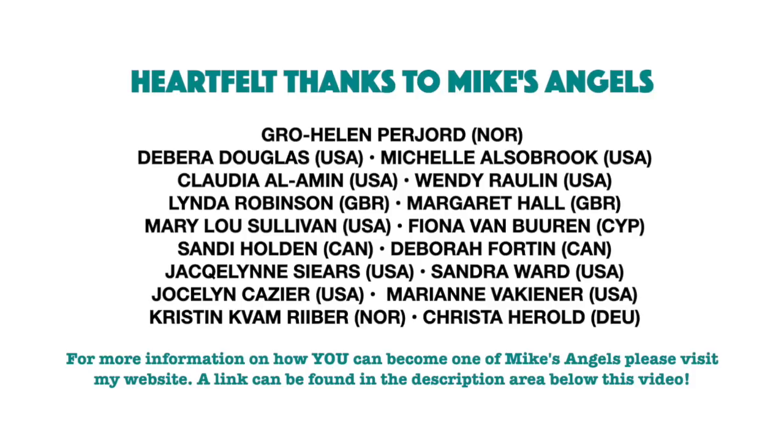I'd like to say a huge thank you to all of my angels, because without you, these videos would not be possible. Thank you.